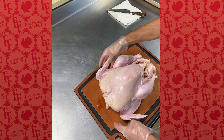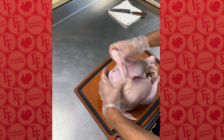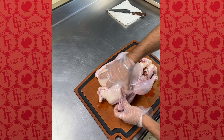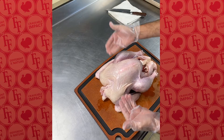I always fold my wingtips. With these wingtips, you simply take this portion and you're going to tuck it underneath the bird. That'll A, elevate it off the bottom of your roasting pan, and B, it'll allow those wingtips to cook as it's sitting in the fat and the juices.